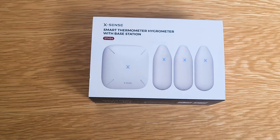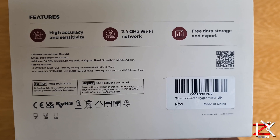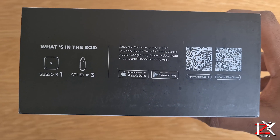Hey guys, this is the XSense Smart Thermo Hygrometer, which means it can read temperature and humidity levels in any area. It notifies you wherever you are around the world, as long as you've got an internet connection.